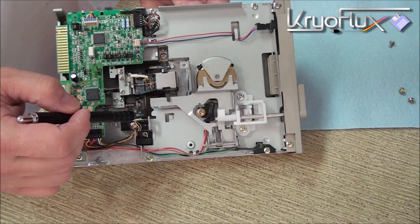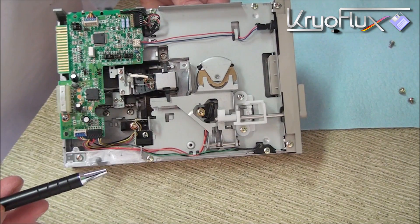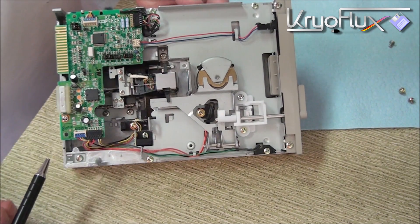This is the track zero sensor. It's very important that you don't mess with it — we don't need to modify it at all. If you move it or mess it up, you're going to have to reset the track zero.